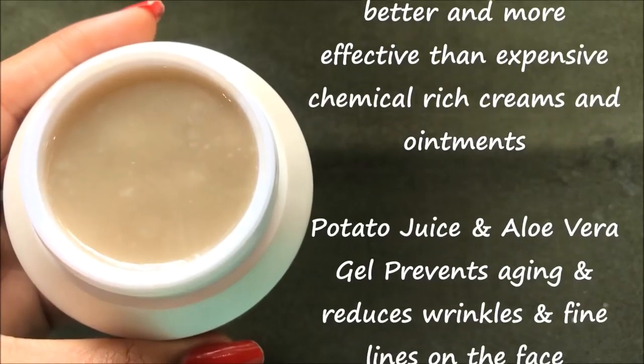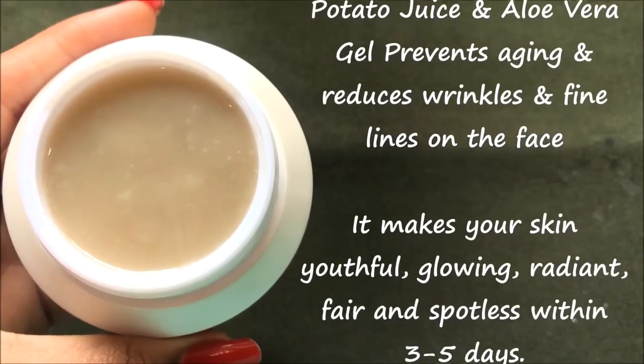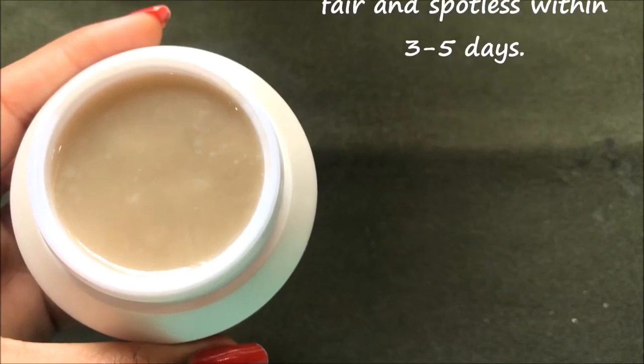The mixture of potato juice and aloe vera gel works as an amazing anti-aging treatment, which prevents aging and also reduces wrinkles and fine lines on the face. It makes your skin more glowing, radiant, youthful, fair and spotless.